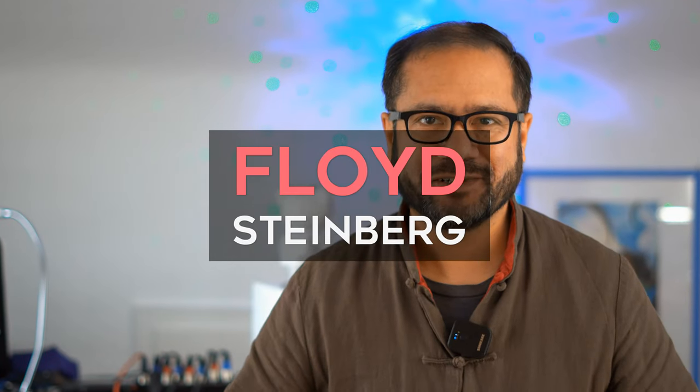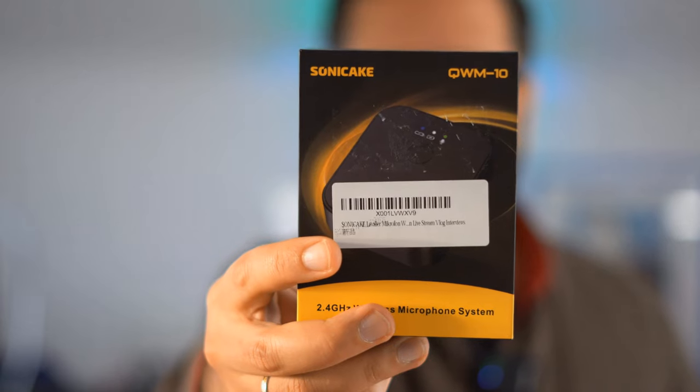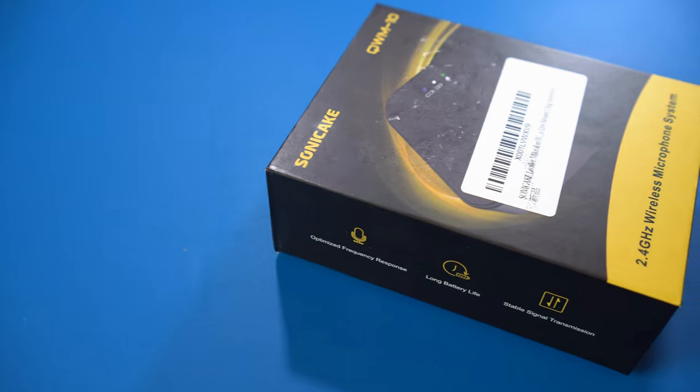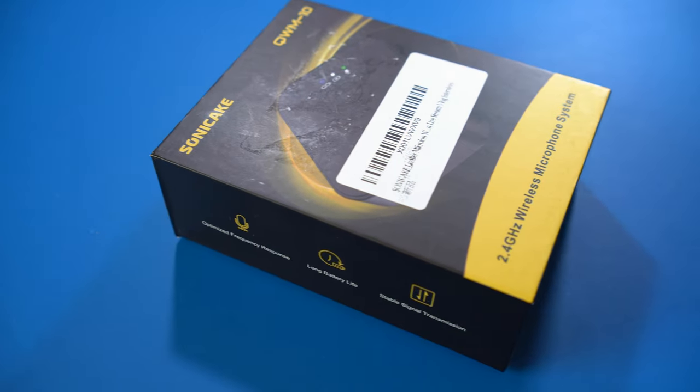Hi, you're watching Floyd Steinberg's YouTube channel. Sonicake asked me if I wanted to review anything from their product catalog, so I chose this wireless microphone audio transmission system. Apart from being helpful in making YouTube videos, this could also come in handy for musicians. Let's take a look.